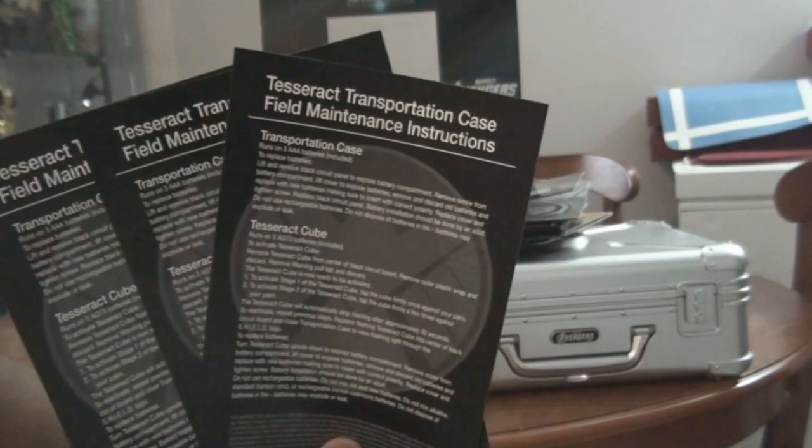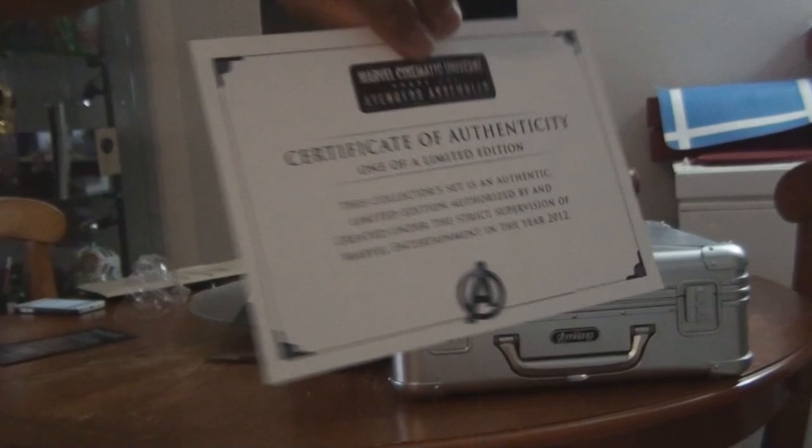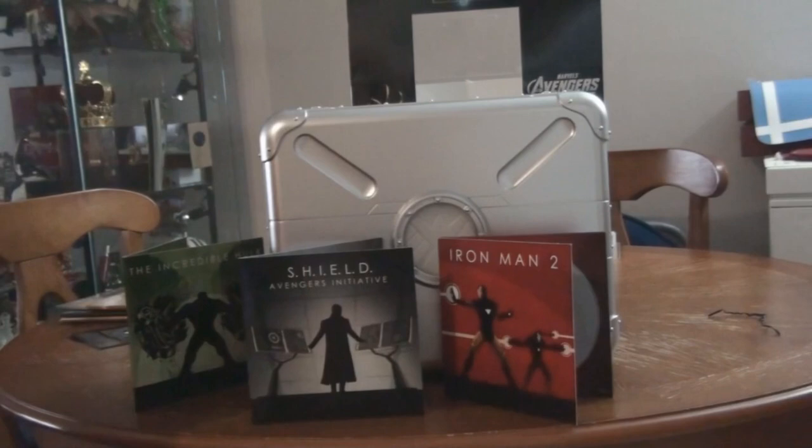And they'll give you the Tesseract case maintenance instructions, like if you guys want to replace the battery on it. And they'll give you a certificate of authenticity - one of a limited edition. There's no number on it, so I don't know how many they actually made. This cost like $170, but I pre-ordered it before it was delayed, so I got it for like $159 - about a $10 difference.